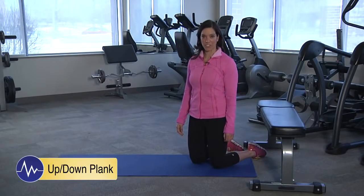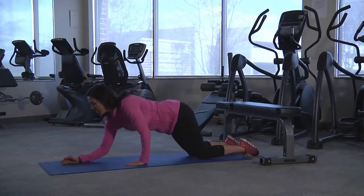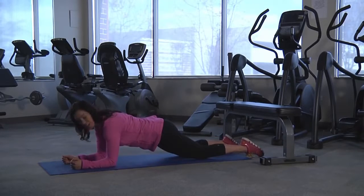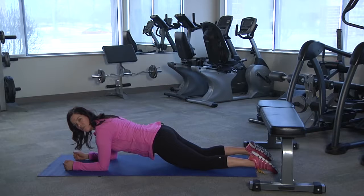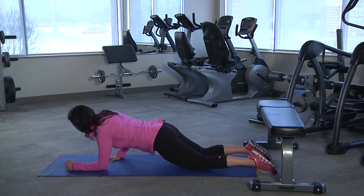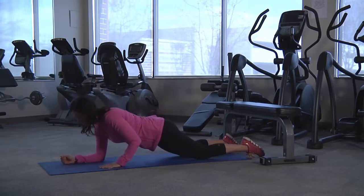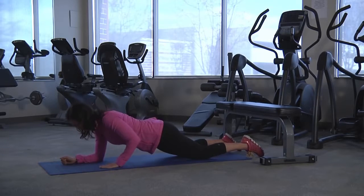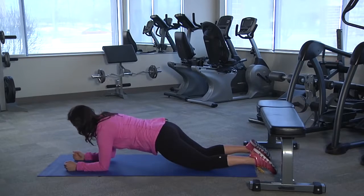For the up-down plank variation, you're going to start as a beginner in the elbow plank. This variation can be done for time — 30 to 60 seconds — or you can count about 10 to 20 reps. Starting in the basic plank position at the knees on the elbows, push yourself up to the straight arm plank and then lower yourself back down. That would be considered one rep, and you can switch sides.